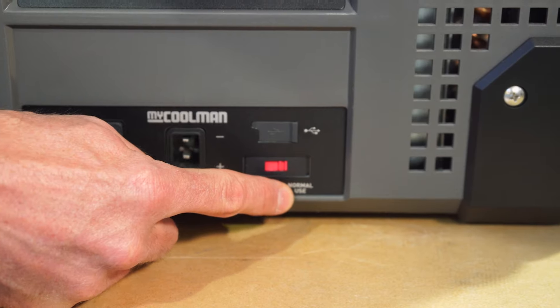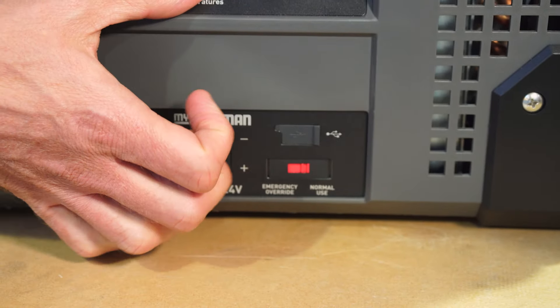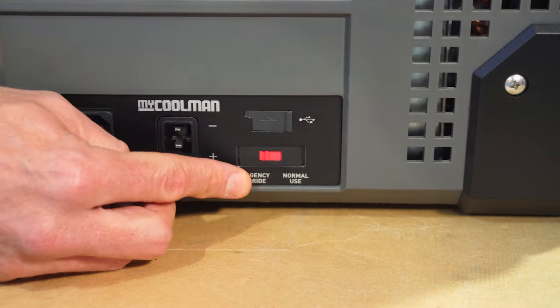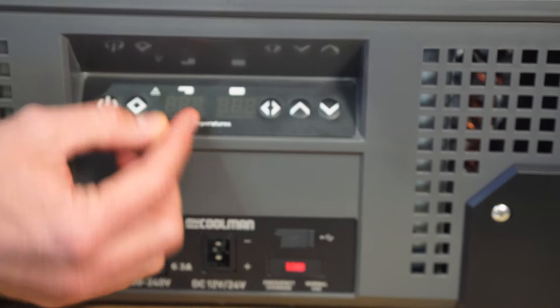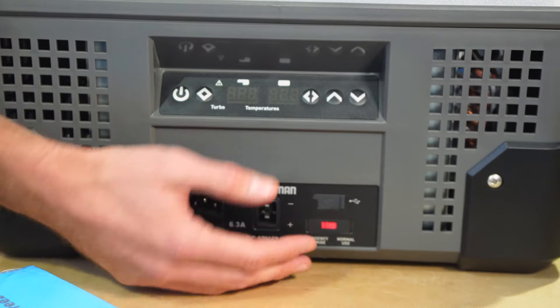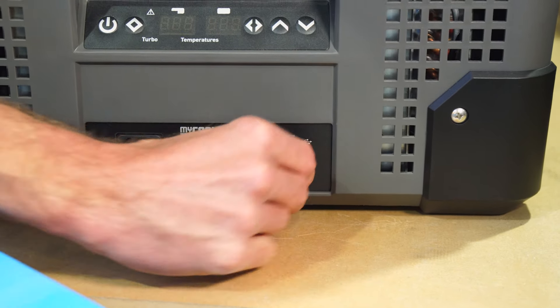When the override switch is on normal use, the fridge is in normal operation — whatever you do with the control panel dictates the temperature inside. If you flick it across to emergency override, it bypasses all the control panel features. So if there's a fault, flick that to emergency override and the compressor will run at full capacity — it'll probably freeze everything inside, but at least it won't all go warm and start to smell.